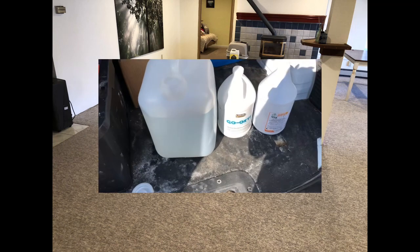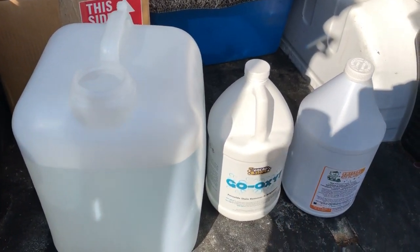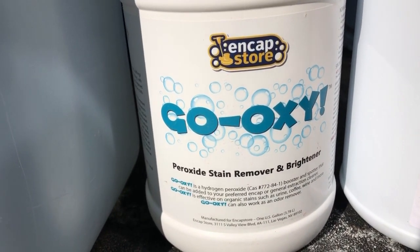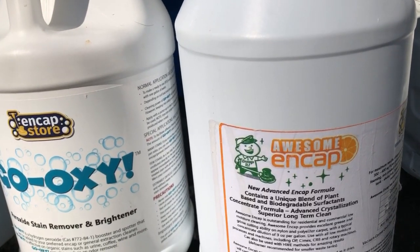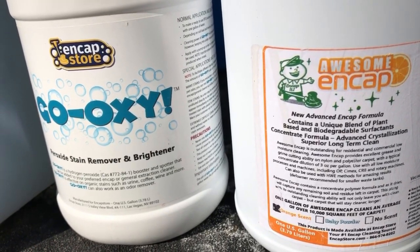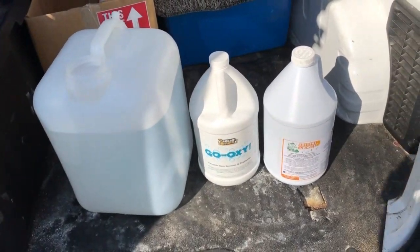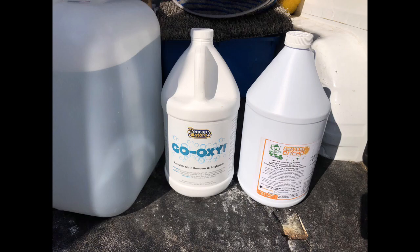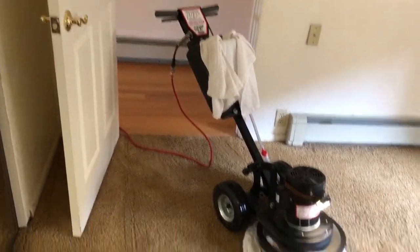Here are the products I'm using — five-gallon jug filled to about four gallons, adding five ounces per gallon of Go-Oxy, which is 15% hydrogen peroxide, stabilized and made for carpet so it won't bleach it out. Awesome Endcap with the wonderful orange scent is the encapsulator I'll be using. This is synthetic carpet — upstairs was nylon, downstairs was olefin. I'm not using the simple Endcap; if I was dealing with any wool, cotton, or silks, I would have chosen the simple Endcap and not used the Go-Oxy.